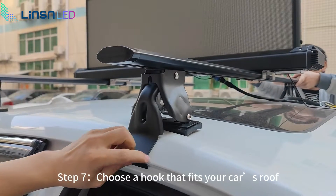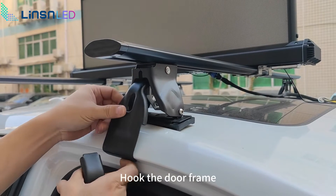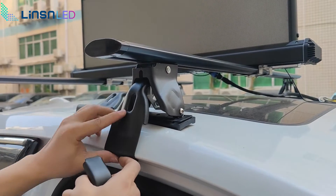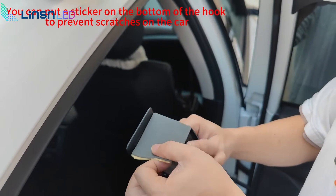Step 7: choose a hook that fits your car's roof, then hook the door frame. You can put a sticker on the bottom of the hook to prevent scratches on the car.